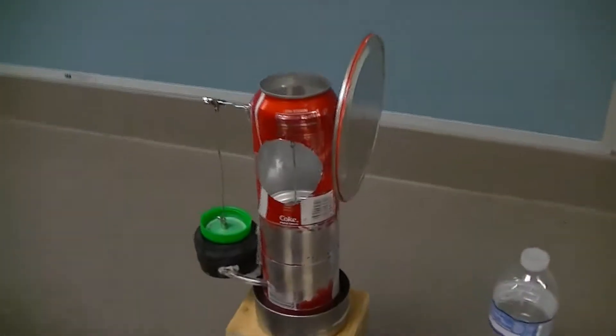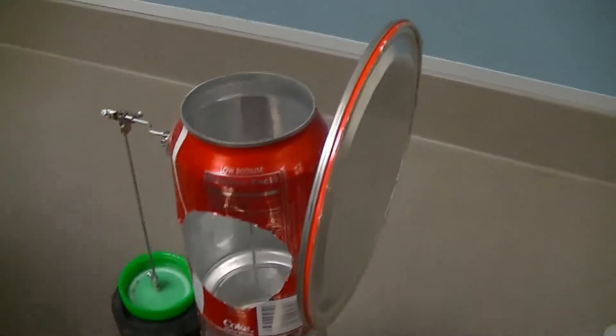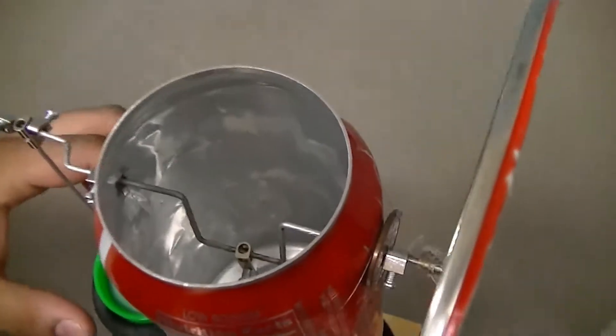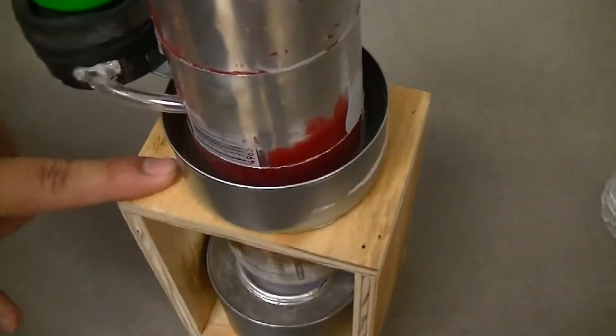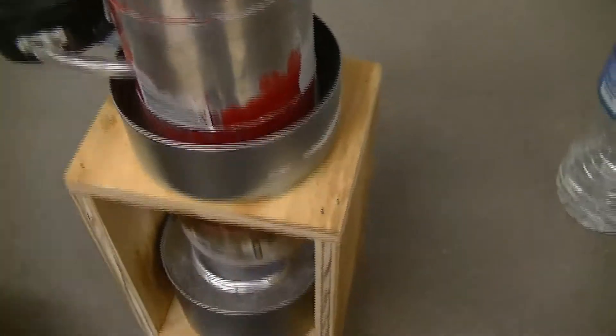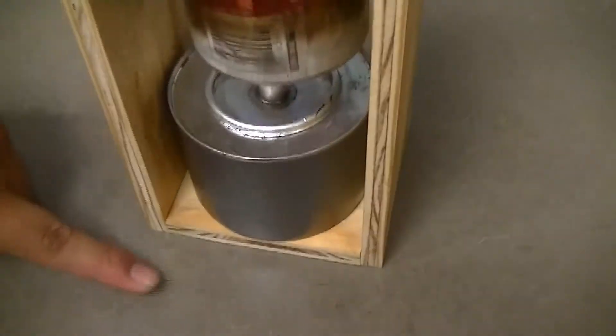The starting engine is comprised of many parts: the cylinder, the flywheel, the crankshaft, the diaphragm, and the cooling jacket, which is filled with cold water to provide a temperature differential. And we have our heat source, which has been preheating our engine.